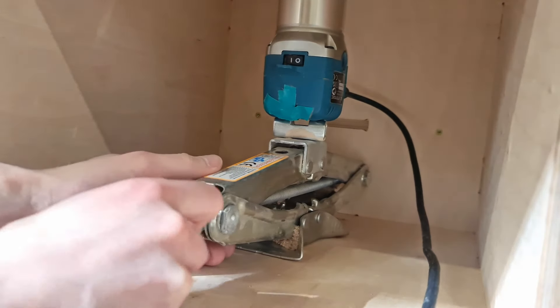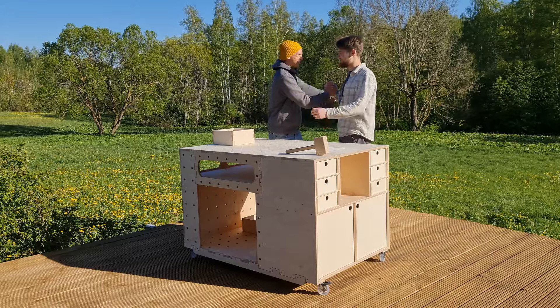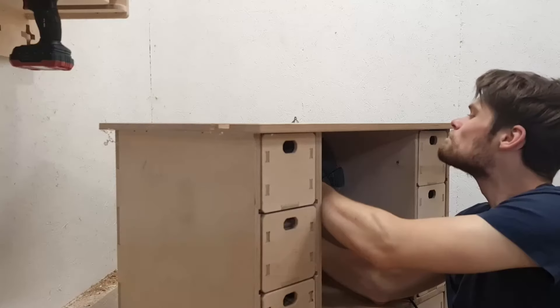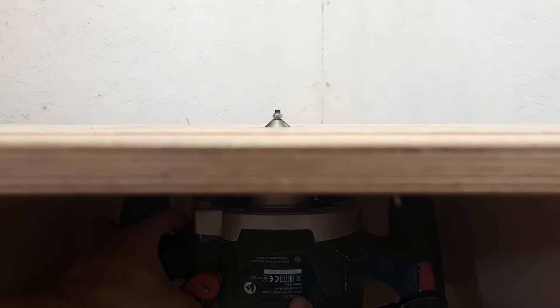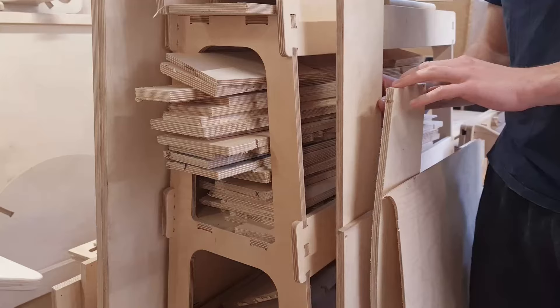I used a scissor jack to simplify adjusting the router bit height on our router table. But when I surprised my friend with a new workbench, I gave him my only scissor jack. Since then, adjusting the height has been a challenge. So I decided to make a DIY scissor jack using our CNC router and some plywood offcuts.